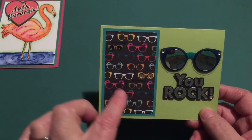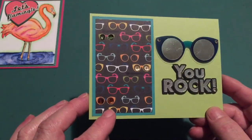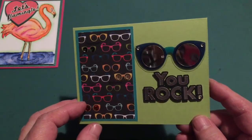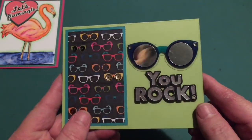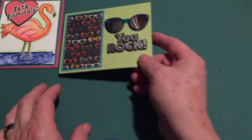A pretty simple, straightforward card. I liked being able to use only a little bit of that pattern paper, a few sequins in the lenses of the glasses on the pattern paper, mylar in the big glasses, and even a couple of sequins in the corners of the eyeglasses. You rock — a great fun card, my second card for this month.